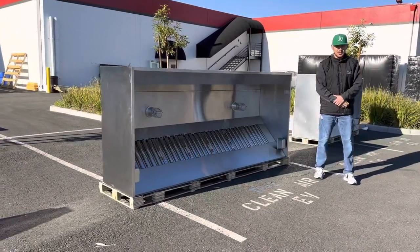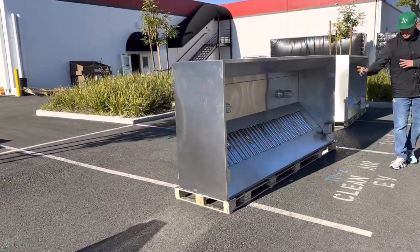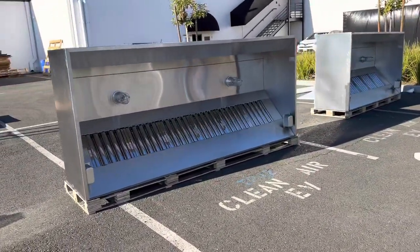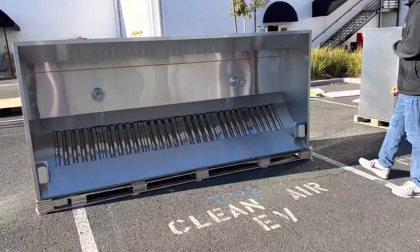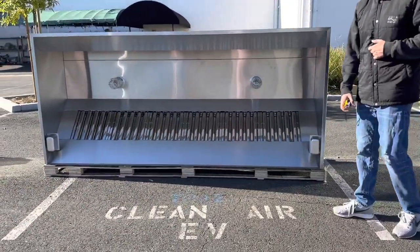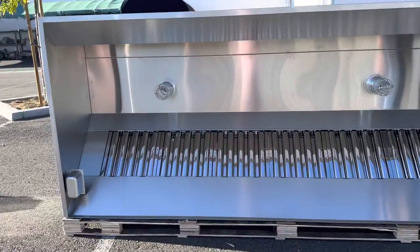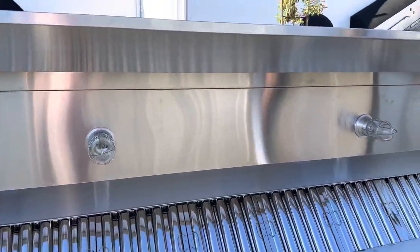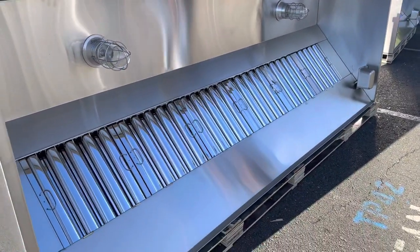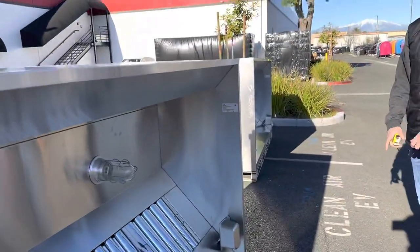Hello everybody, today we're going to demonstrate one of our brand new items. To my right you're looking at one of our brand new hoods. This is the Cooler Depot brand — a nine-foot hood for restaurant use. Whether it's a restaurant, coffee shop, or any business where you want to add a hood, you can go ahead and use it.